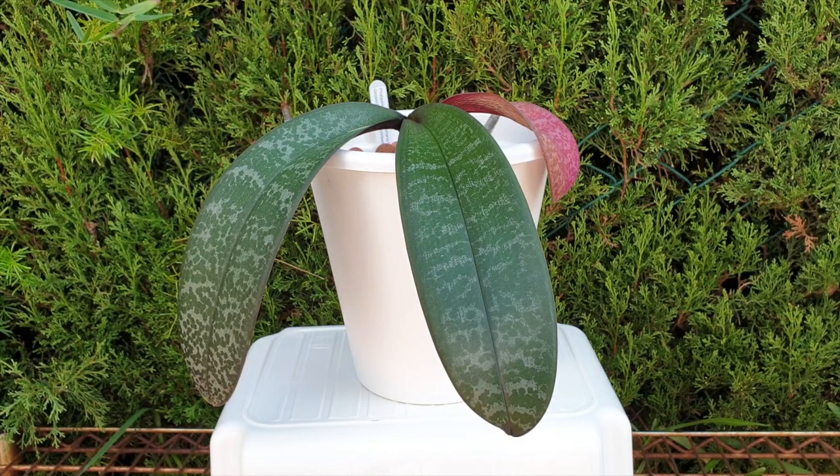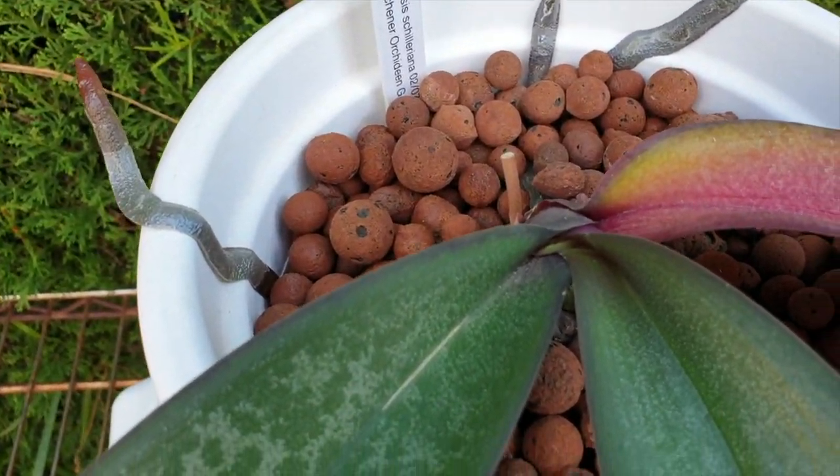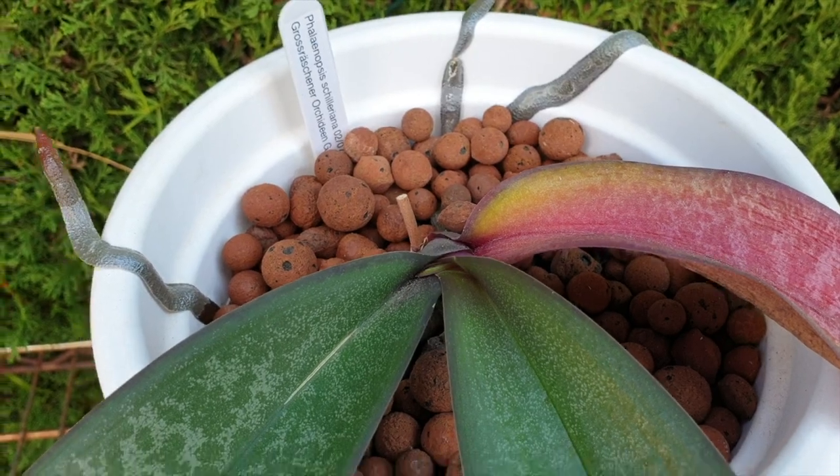I was going to maintain a Phalaenopsis schilleriana with three leaves, possibly four if at all possible, but I was going for more than two leaves while the new leaf was growing and bringing out a second leaf. If I were then to lose a lower leaf after it grew a second leaf of the season, I would have considered it job done and shared with you what I did. So you see two leaves, you see one leaf dying back, and you'll see the second leaf of the season growing in the crown.